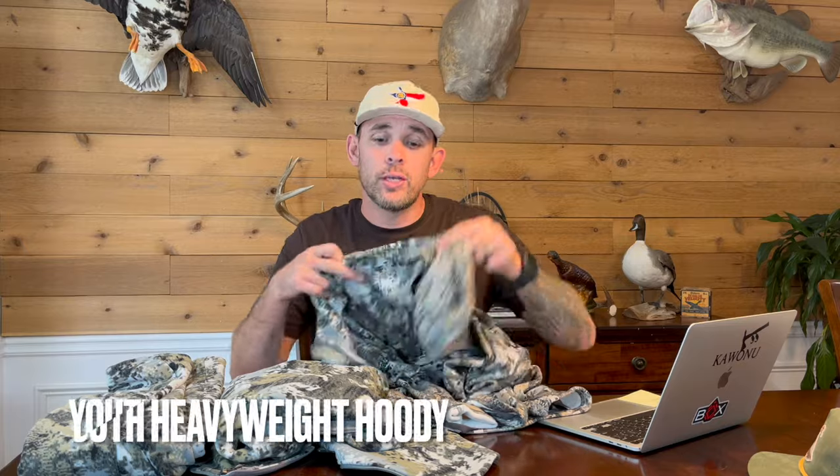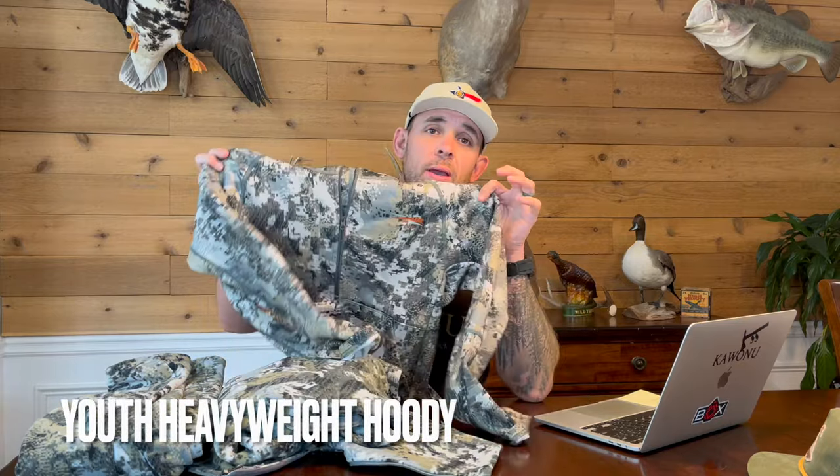The first item on our list is the base layer — the Youth Heavyweight Hoodie. It comes in youth small, youth medium, and youth large, and in three colors: Subalpine, Elevated II, and Waterfowl Marsh. It is the same fabric and same weight as the adult version, so you're going to get the same level of warmth.